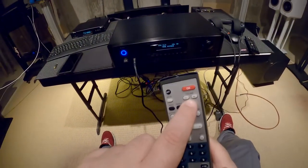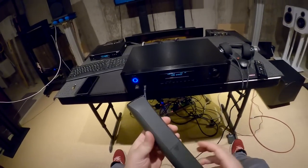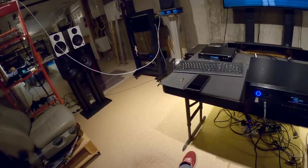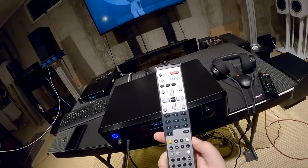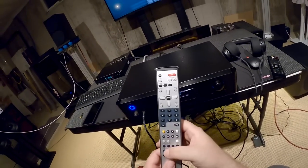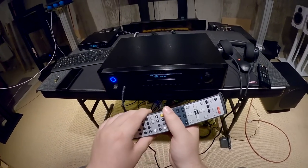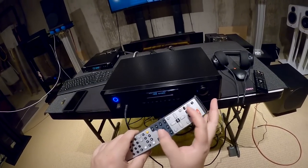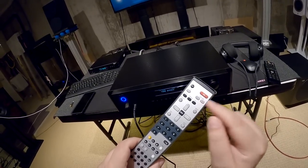I still have the plastic on the remote — I'm going to leave it on there so the owner can remove it himself. That's the main problem with the remote: the important controls are way too spread out from the things you actually need to use, and the volume is this pitiful little thing.